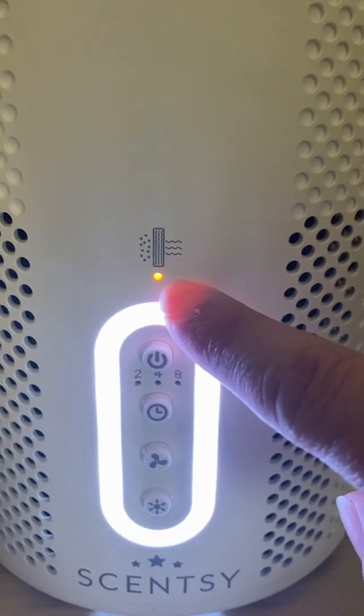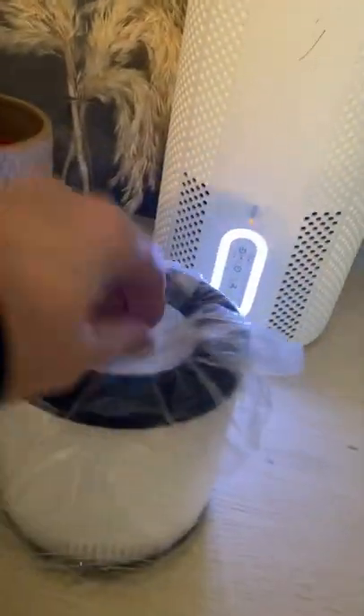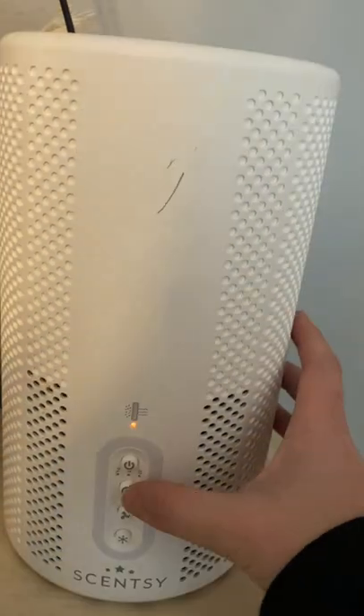So let's go ahead and change my filters out. Here is the new filter bagged up. I'm actually going to have to open that. But what I will do is show you taking out this filter.